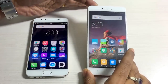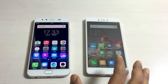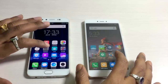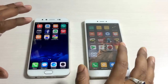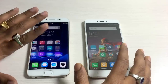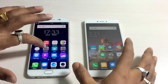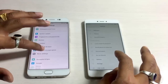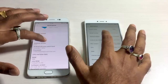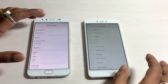The Vivo V5 Plus has no app drawer, and similarly there is no app drawer on the Xiaomi handset either. Both handsets have a custom UI on top - the Redmi runs MiUI 8.3 and the Vivo V5 Plus runs Funtouch OS 3.0. Going to Settings and navigating to About Phone, you'll find that both phones run Android 6.0.1 Marshmallow, and both are expected to receive the Nougat update soon.